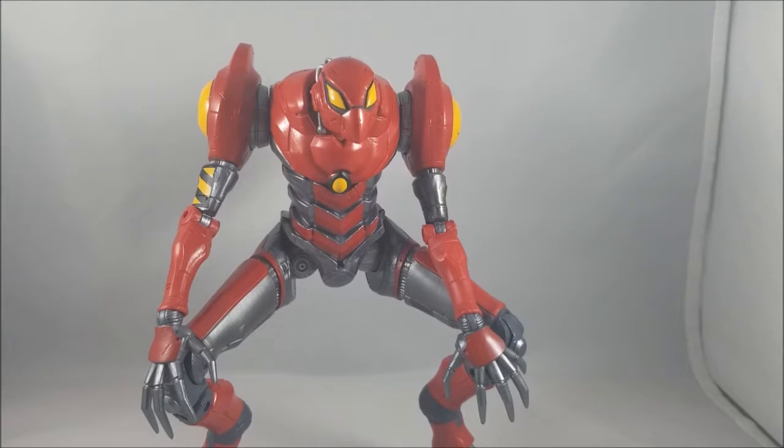Thank you guys so much for watching. This was a great wave, I loved it a lot. I hope if you picked it up because you watched my video, you like it too. In the comments, give me your rating — which figure is worst, which is best, give me everything in between. I'd love to hear your opinions. Thank you so much for watching and I'll see you guys next time.